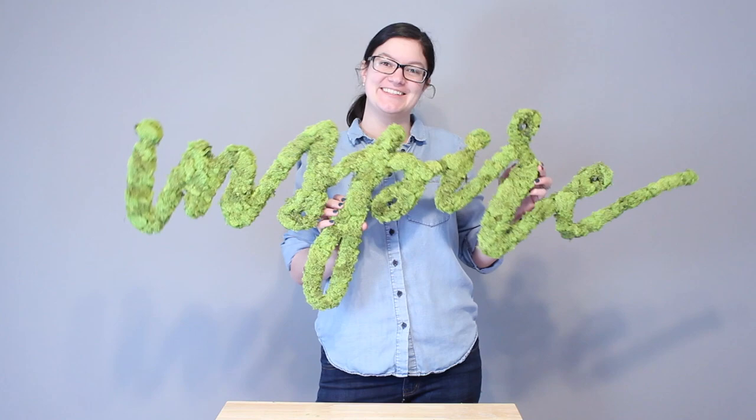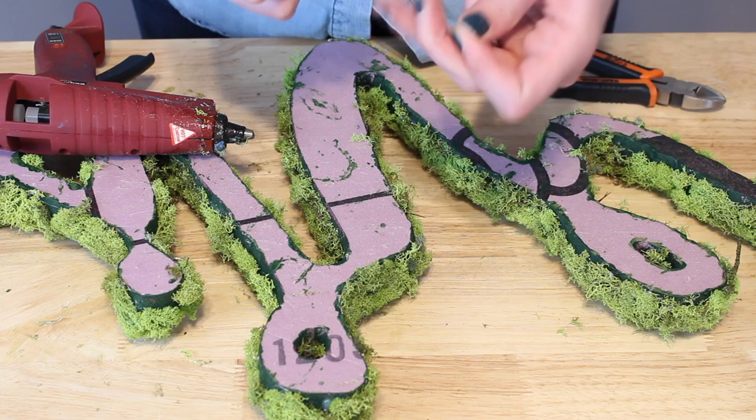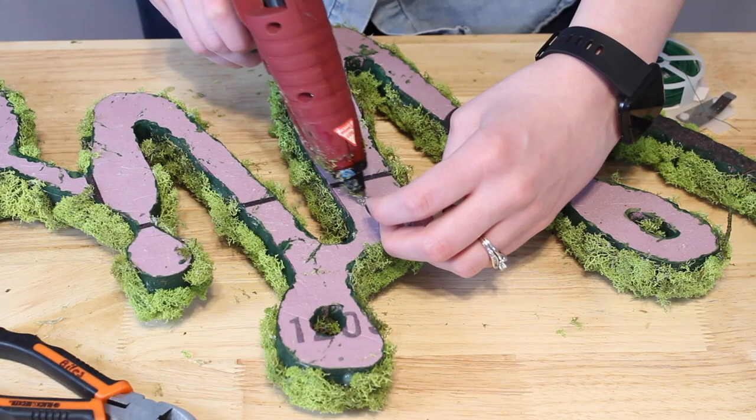The last thing I had to do was make a hanger so I could hang this on the wall. I'm using a couple inches of floral wire bent into a U shape, with the tips bent at a 90-degree angle. I poke the tips right into the back of the foam and secure with a couple dots of hot glue. The whole moss piece is really lightweight, so just a couple of these floral wire hangers are plenty strong enough.